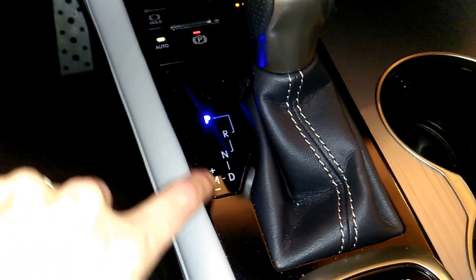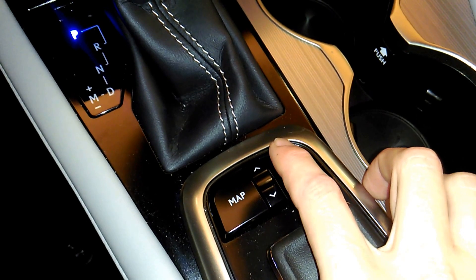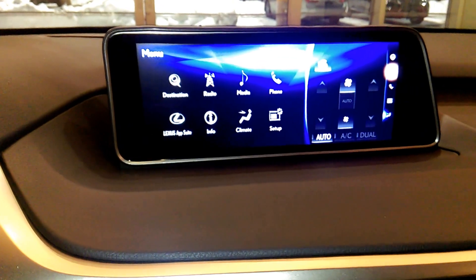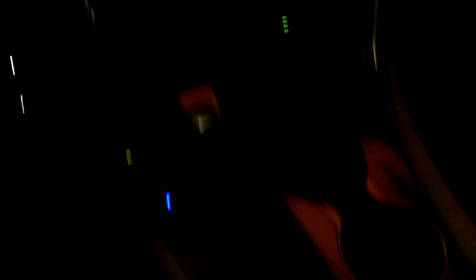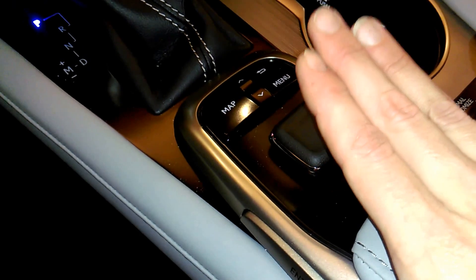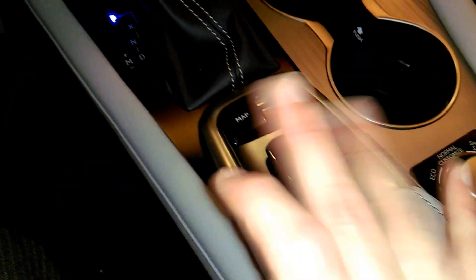It has your manual shifters right here where you can pop it over into sequential shifting mode, and it also has the paddle shifters right up here on the steering wheel. The mouse is pretty similar to how it was in the other ones. They did add this little back button right here. Your zoom in and zoom out buttons are still here, the button that lets you jump right to the map, and the button that takes you right to the menu. In the older RXs, you could move the mouse around and hit an enter button to select things. In the newer ones, it was moving it around and pushing it down. Now you have the option to do both — you can either move it around and click to select, or move things around and hit enter. There's an enter button on either side, so both the passenger and the driver can use it.